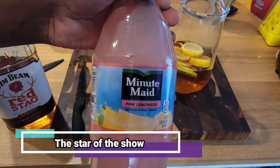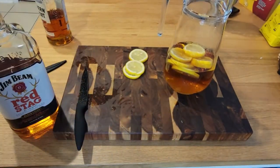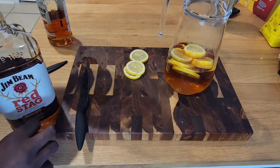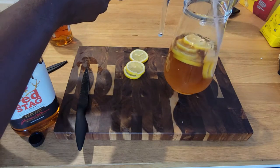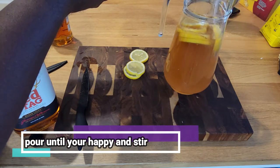The star of the show, everybody — pink lemonade! Yeah, I know, it's pink lemonade, nothing fancy here, but trust the process. Fill the rest of your pitcher up and give it a generous stir, and you'll be amazed at the final result.